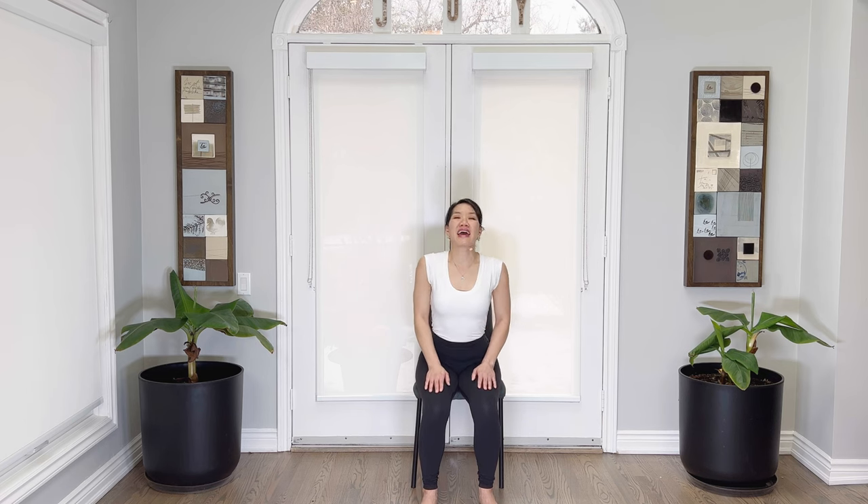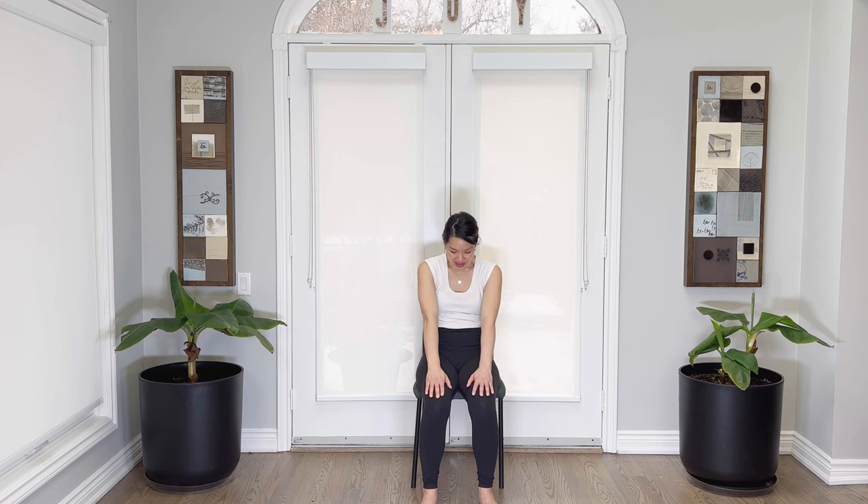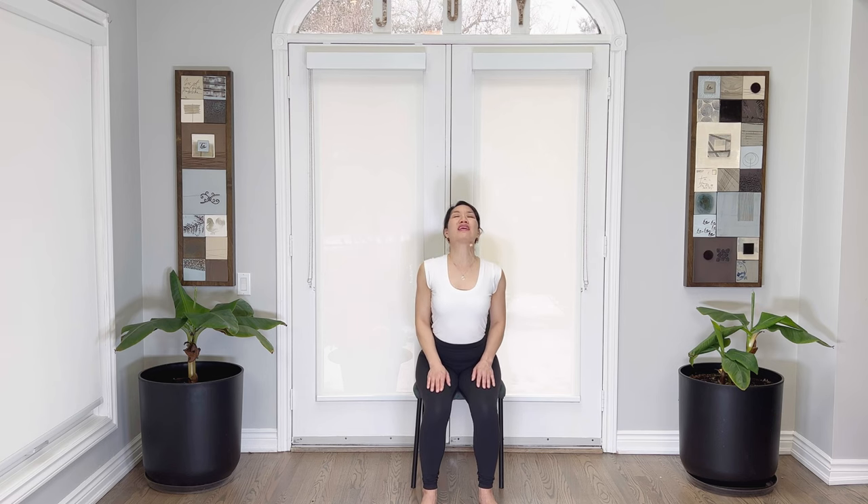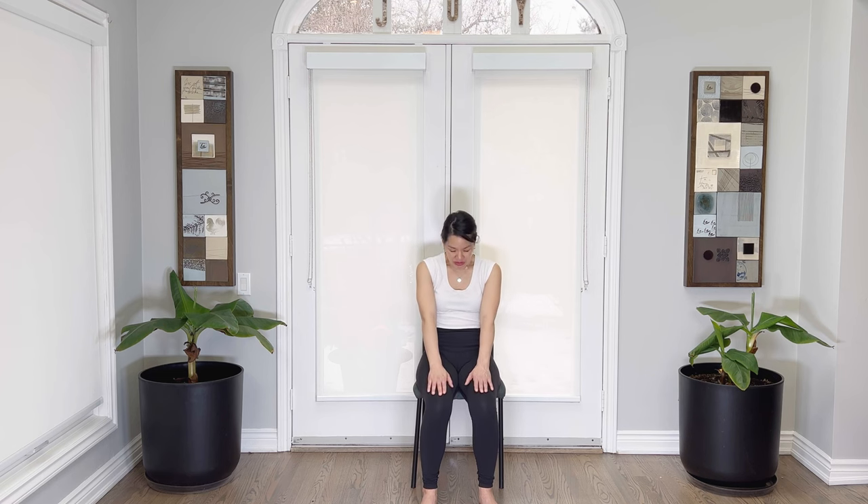Inhaling, exhaling. Roll the shoulders back and down, stick the tailbone out. Breathing out — draw the belly to the back, reach your fingertips to the front, chin in. One more: breathing in, and exhale, breathe out. Well done.